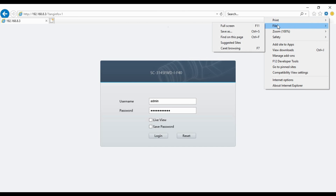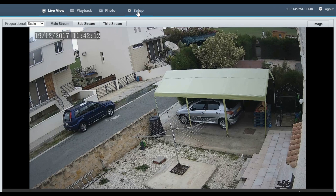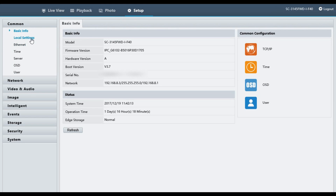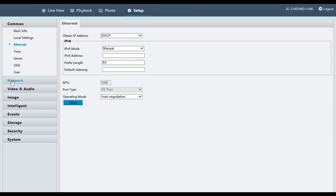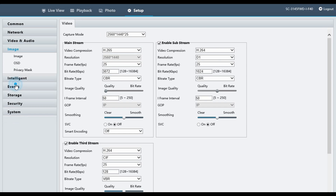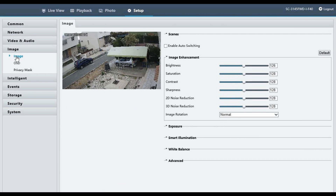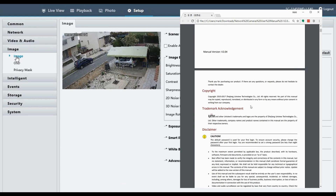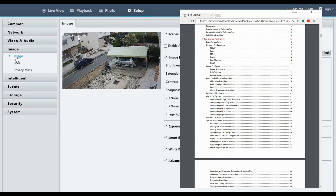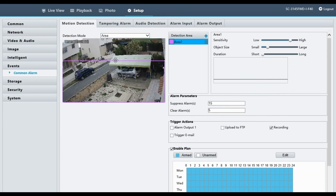Now onto the software. All the configuration is done using the onboard software which you can access in a web browser. It's recommended you use Internet Explorer because the video is delivered using an ActiveX plugin which only works in the old Microsoft browser. You can change settings in other browsers but you won't be able to view live or recorded video, or adjust image settings like brightness. There's an extensive instruction manual which explains all the features of the onboard configuration, including how to set up motion detection, recording to the SD card, setting up email alerts, FTP uploads and so on.